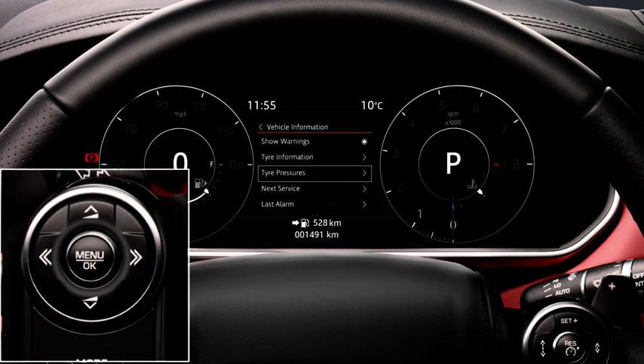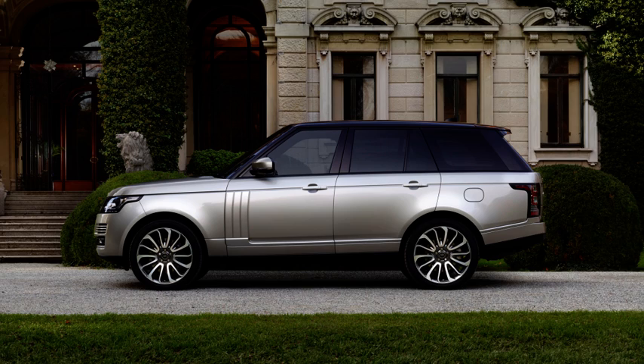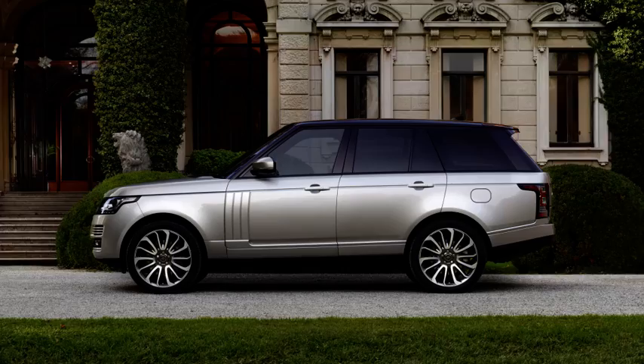If the tyre pressure check option has been selected, the tyre pressures will be updated in the message centre as air is added or removed from the tyre. Each tyre should be checked monthly, when the vehicle has been stationary for at least one hour.